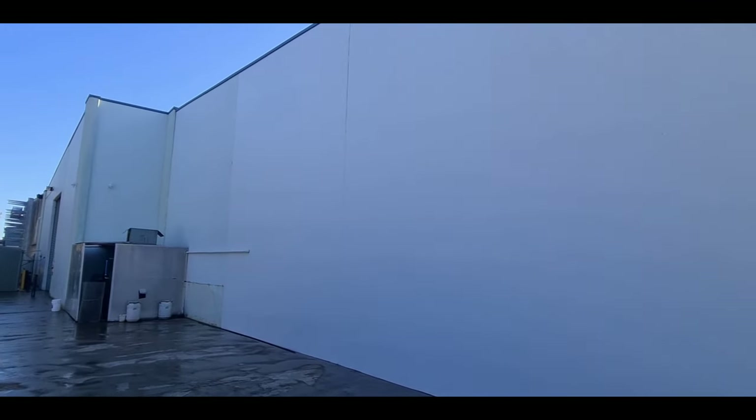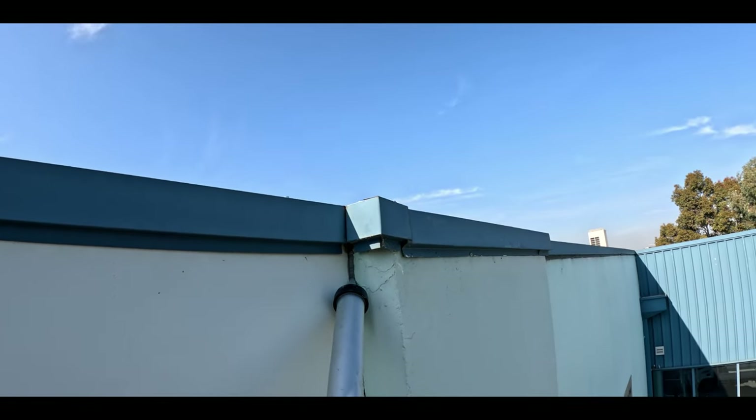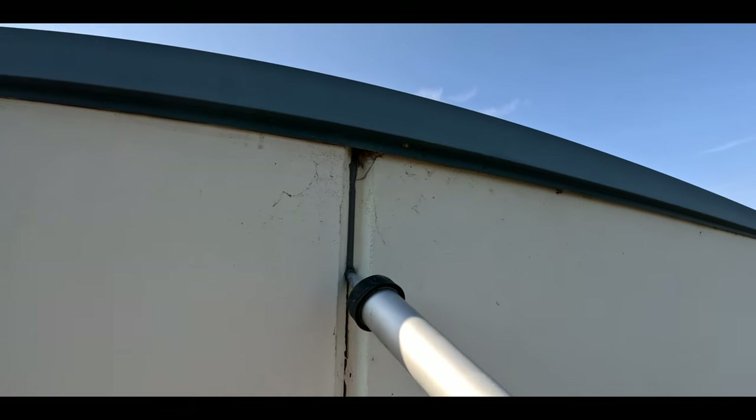The next step is to do the expansion joints, because there is a bit of a gap going on in some of them. I'm going to do these joints with the Sikaflex. For this I'm using a cordless gun from Milwaukee, because it's one of those jobs where you have to be very careful and take your time in order not to make any mess. After all, these joints have to look nice and presentable.